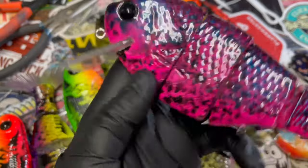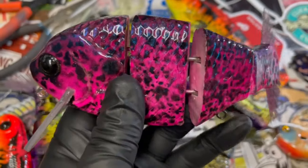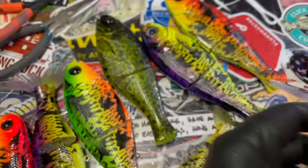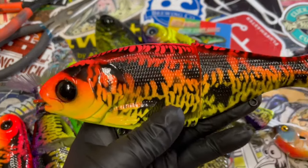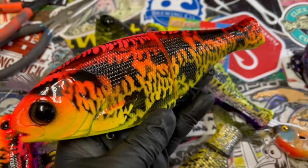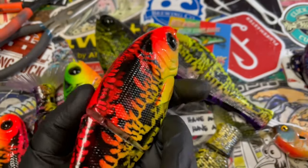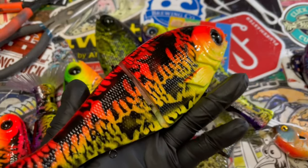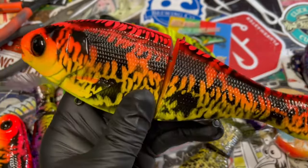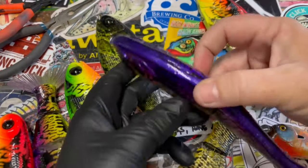I absolutely love the shimmer on these — sorry, my hands are shaking today, probably too much coffee. Jenna, I hope you like these, heading your way shortly. Into the glides — these are the shad glide from Bullshad, the traditional eight inch. I love my Russ Allen stencils; I've worn this one out. I don't think it's exclusive — you could probably ask him for it. This is that beautiful mirror carp stencil, so I wanted to do a fire carp, something really high vis for stained water, and a real sexy table rock pattern.